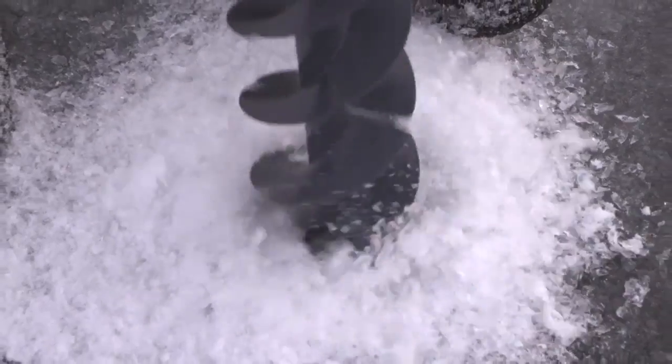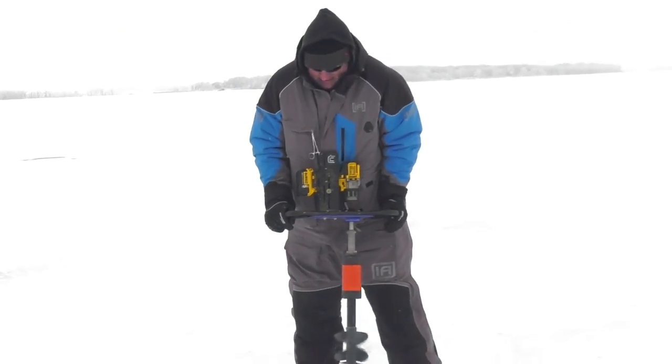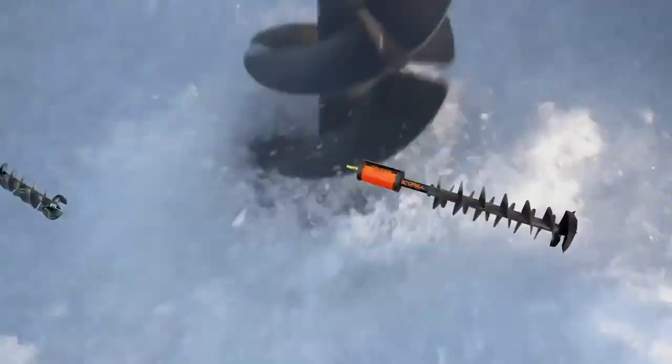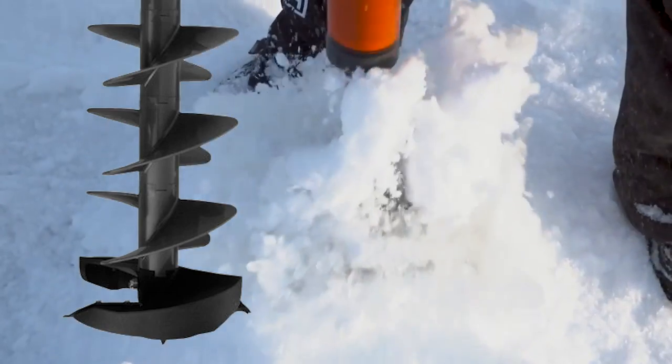The K-Drill is the lightest and easiest ice auger system ever developed and the only auger system specifically designed for cordless electric drills. The rugged aluminum constructed shaft features a thermal wrap and uses a durable modular plastic flighting with unique paddles for clearing ice shavings quickly near the hole.